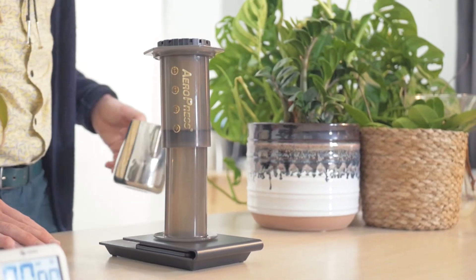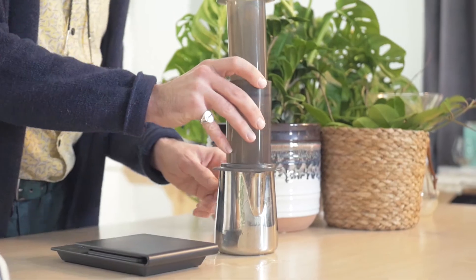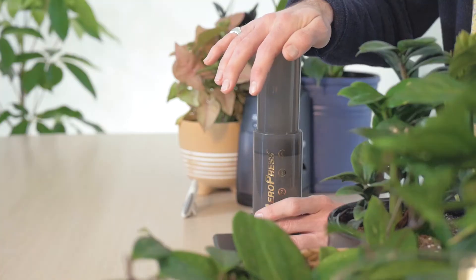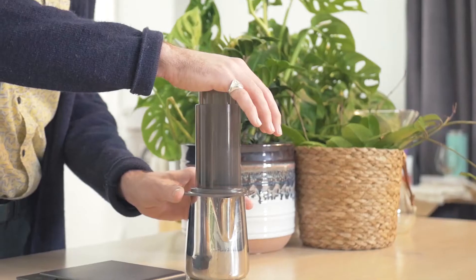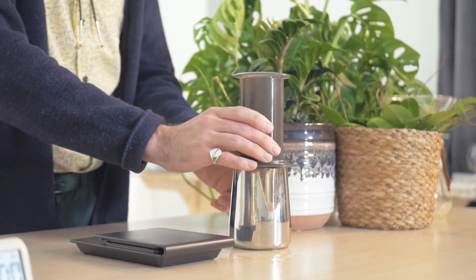Next, grab a pitcher or a sturdy cup. Carefully invert the Aeropress onto the container and firmly depress the plunger. This will expel the water and rinse our filter, as well as preheat our serving vessel.